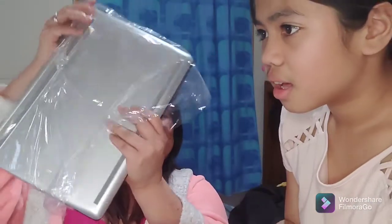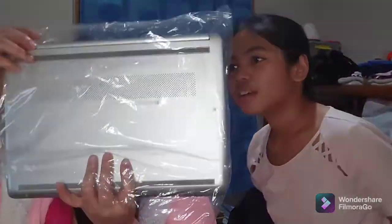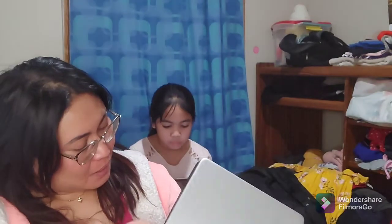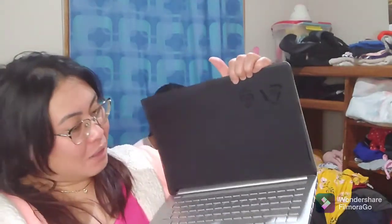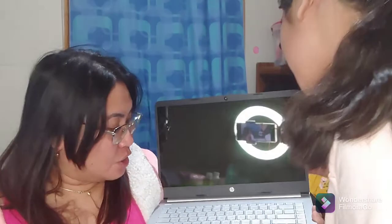Excuse me, you're covering my video! That's gonna be 7 minutes. This is the laptop, and when you open it — like this — oh, so fancy! Can I have that? Can I have that for my own? That's really new.